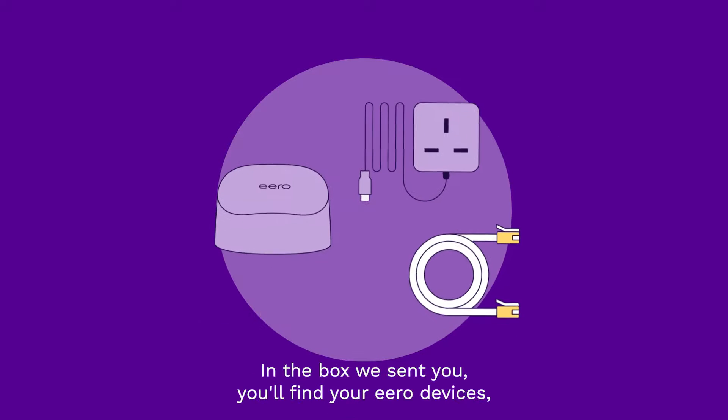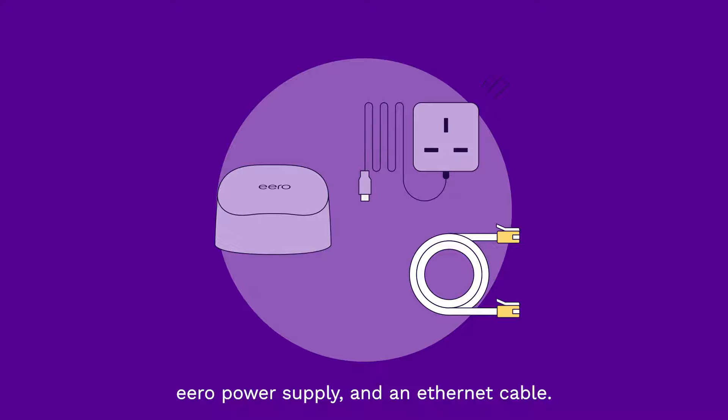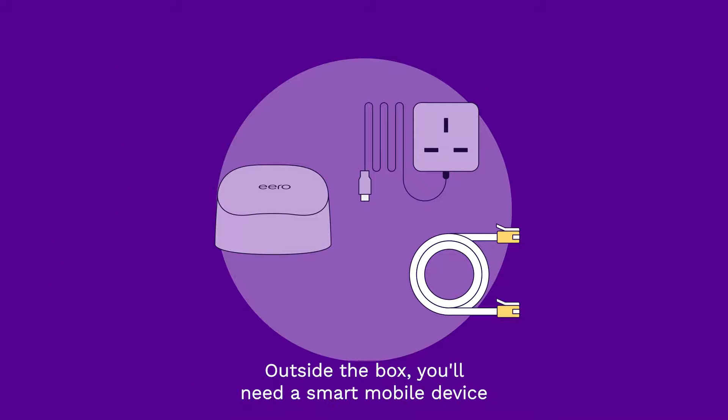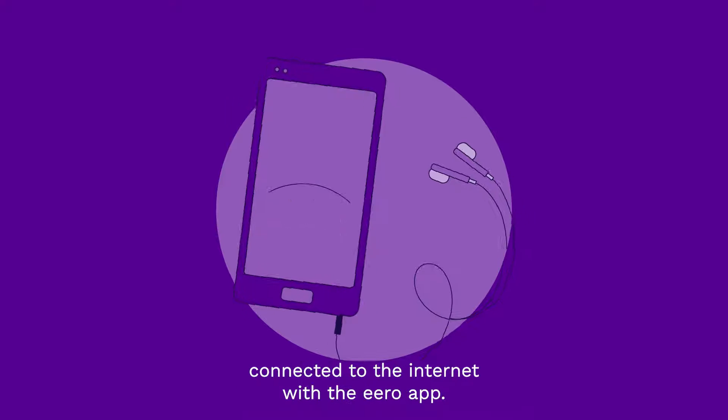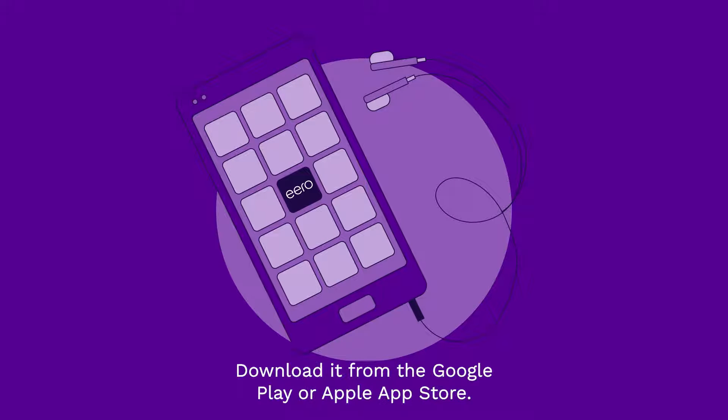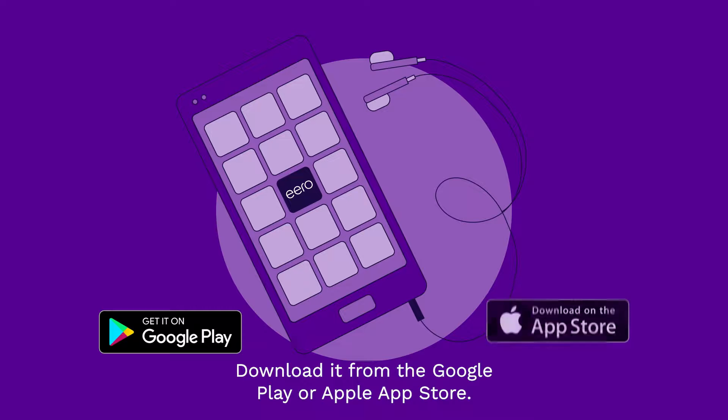In the box we sent you, you'll find your Aero devices, Aero power supply, and an Ethernet cable. Outside the box, you'll need a smart mobile device connected to the internet with the Aero app. Download it from the Google Play or Apple App Store.